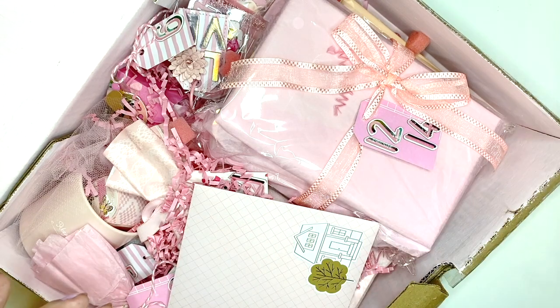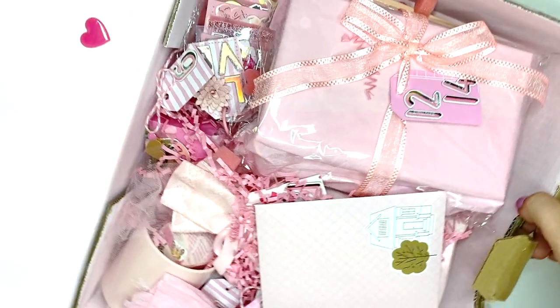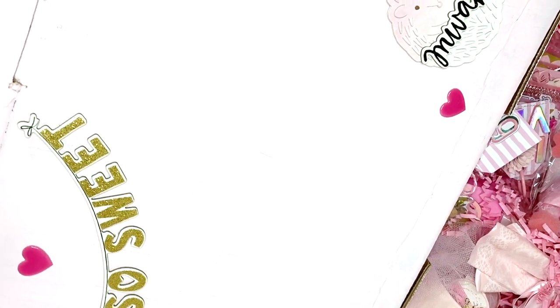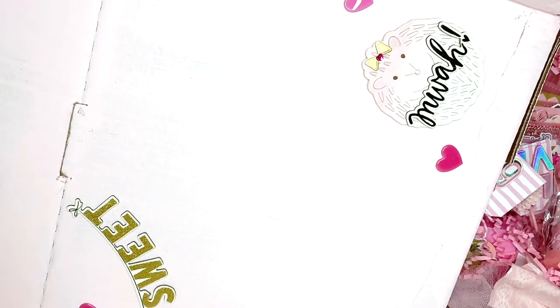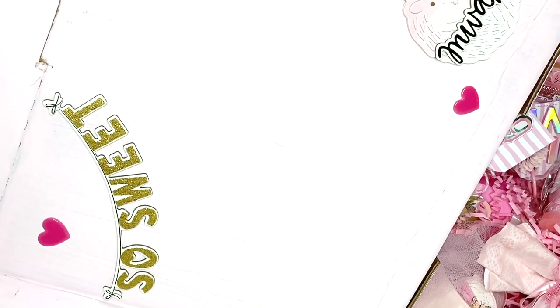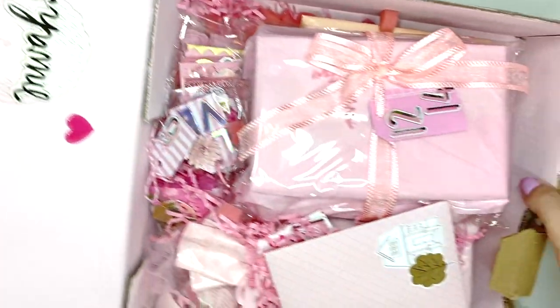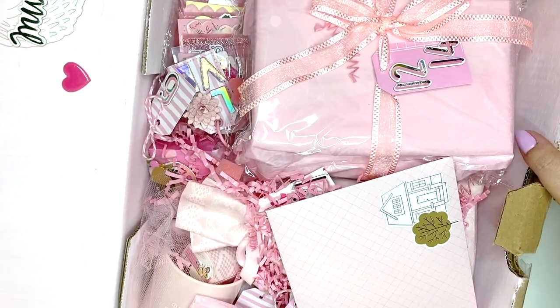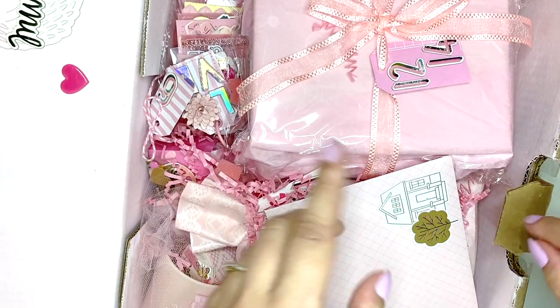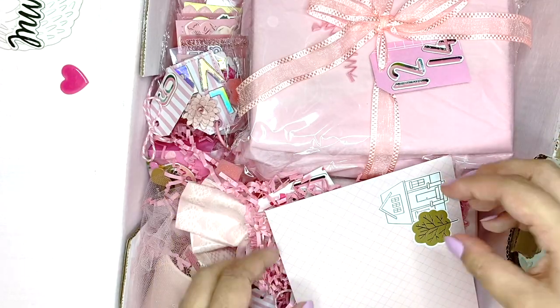Oh wow, it is so pink! I love it already. Ashley actually painted this entire box pink — it kind of comes up as white on my camera but it's actually a really lovely pastel pink and it is so cute, so pretty. With all unboxings I'll take everything out, take a picture, and then I'll open everything in detail.